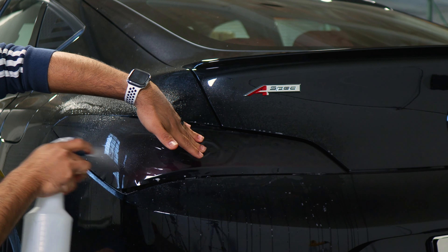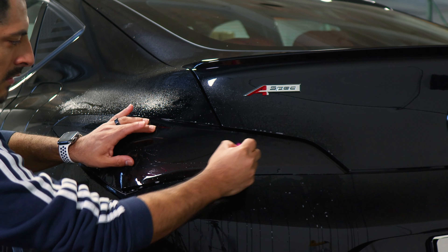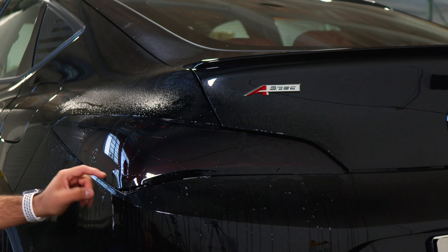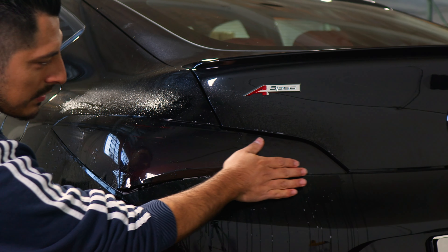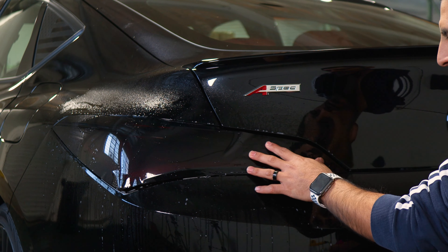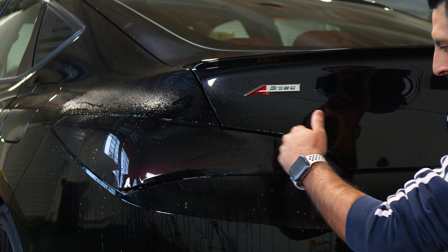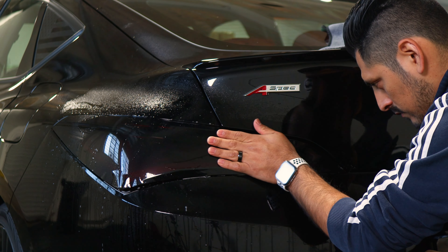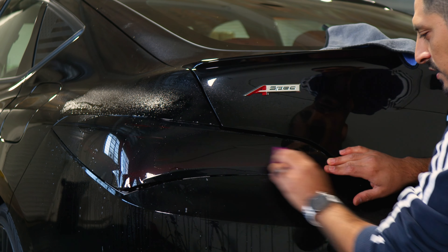Hold it in position and apply tack solution on top, then use your squeegee to tack this whole section down. If the film gets dry, lift it carefully, apply slip solution, and stretch it until you reach the edge. Make sure this area is dry for better grip, stretch until you reach the edge, hold it in position, apply tack solution on top, and tack it down to secure it.